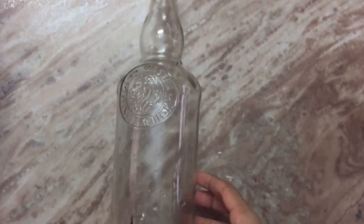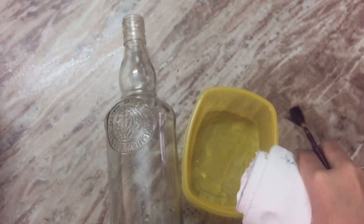Hello friends, welcome to my channel. I am here to do bottle craft. I am going to use a bottle.